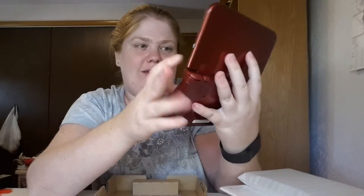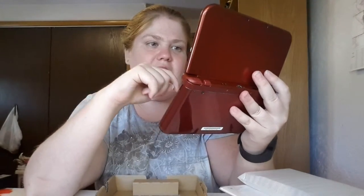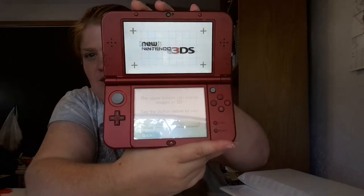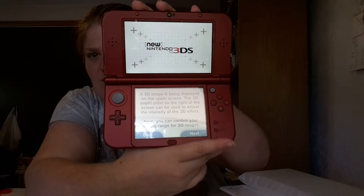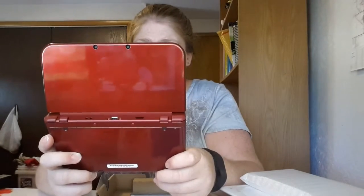It's loading up — Wi-Fi is on. It's going to have me select English. You can see right there it's trying to adjust — that's the super stable 3D face tracking. You can see it's detecting the screen and adjusting. That's actually pretty cool.